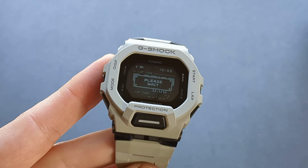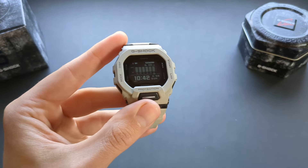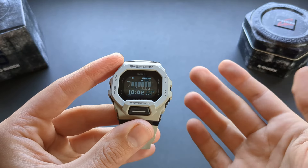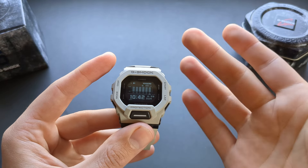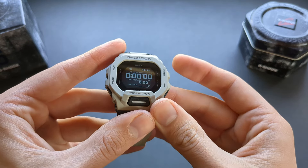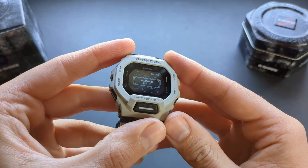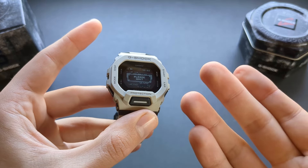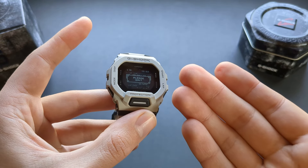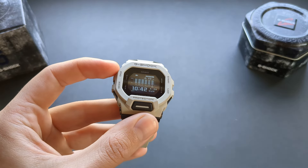Even worse, if you accidentally press the start button you get locked into that menu and it takes just as long to exit — which is really unacceptable. The performance here is a joke; it takes a long time to exit.